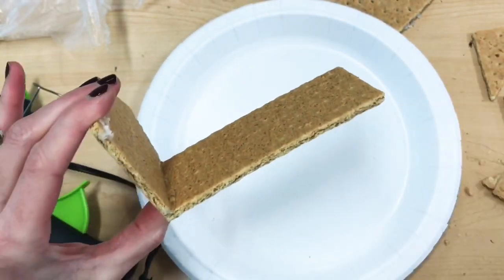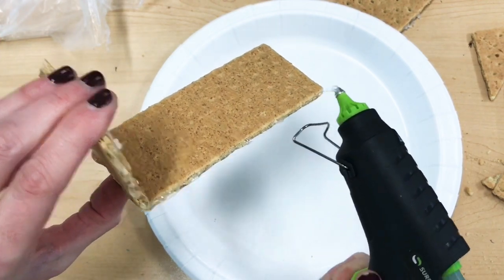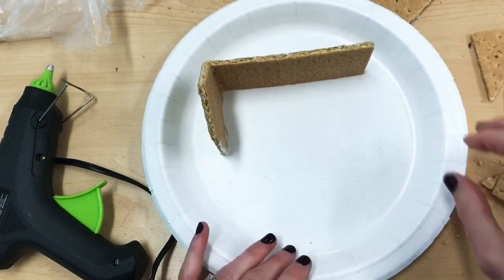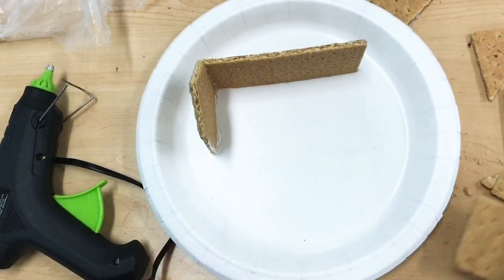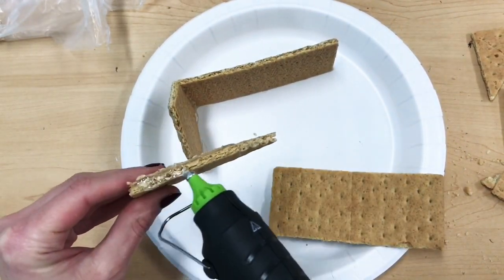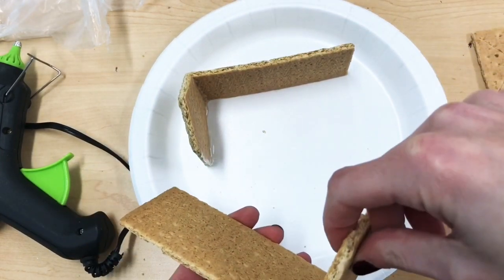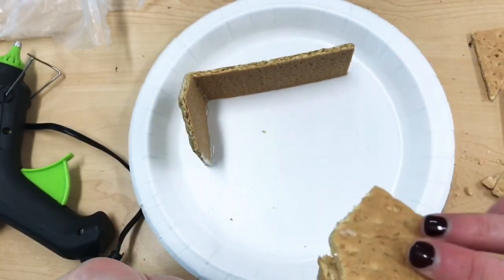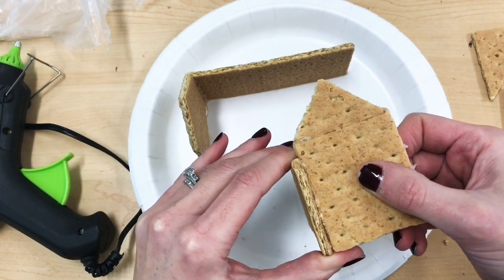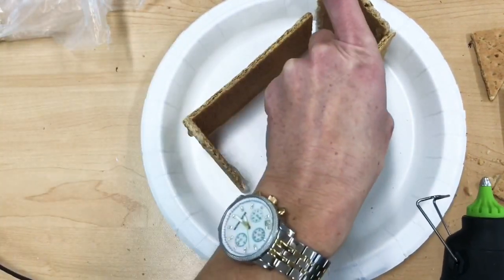Then you're going to glue this down to your paper plate. Apply glue to the bottom and put the base of the house towards one side of the plate so that you have room to expand from the other side. Before your glue dries, check that your corner is making a 90-degree angle, and then begin to glue together your next two parts. Again, glue the long wall to the outside of the short wall that you cut, then glue it to the other piece already on the plate.